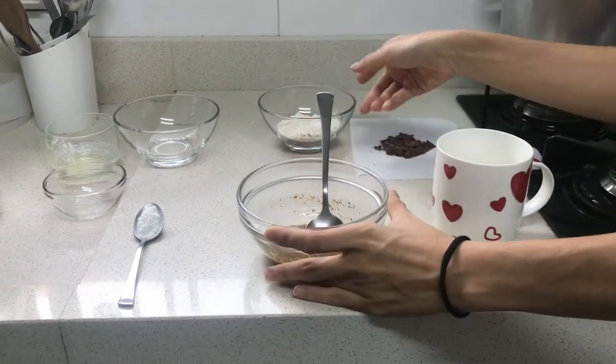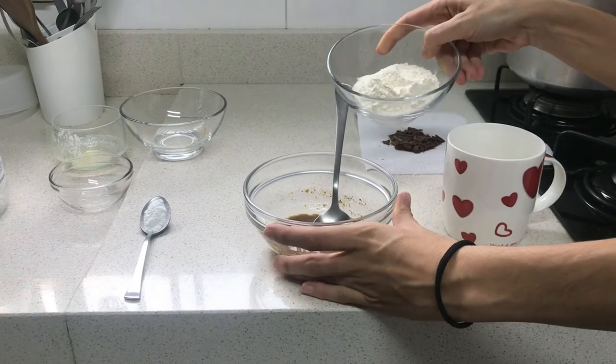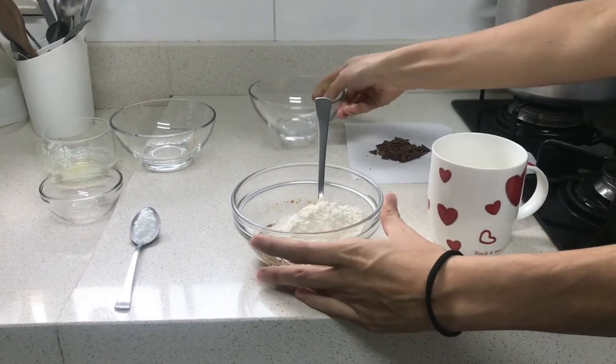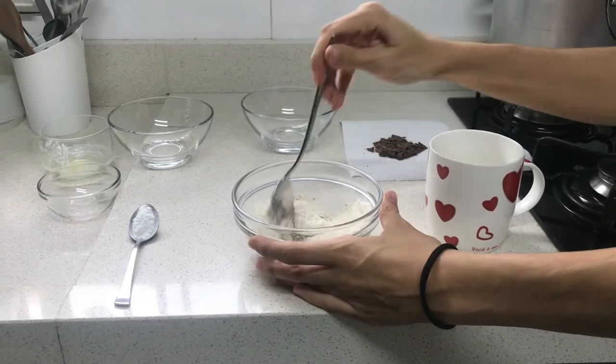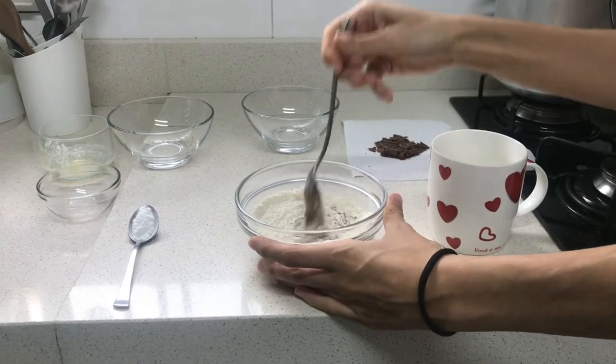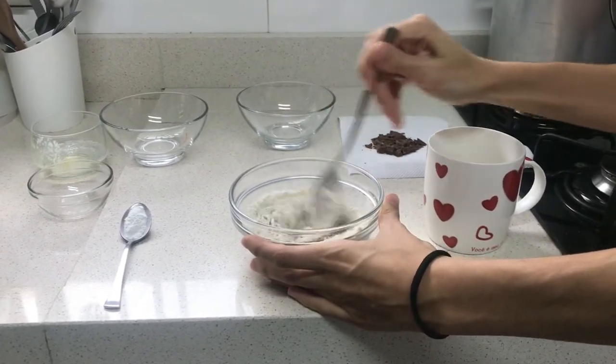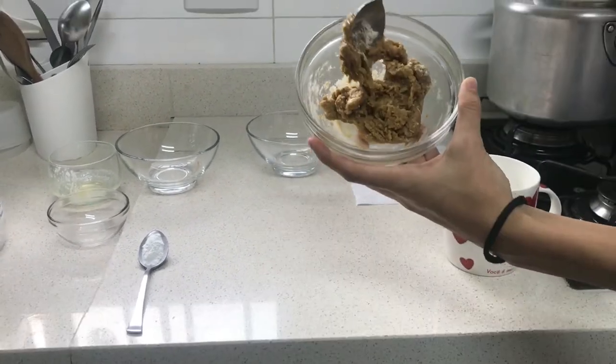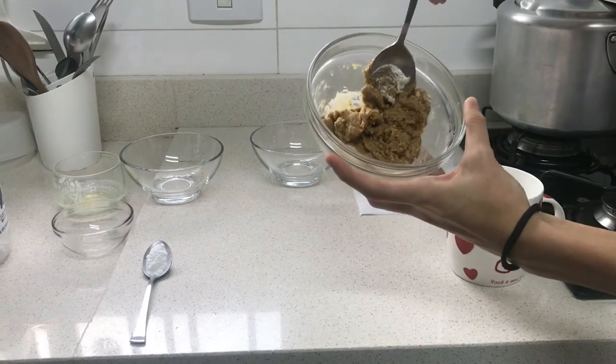When you finish, you are going to add three tablespoons of flour and you will keep mixing it until it looks like a cookie dough. Now it looks like a cookie dough.